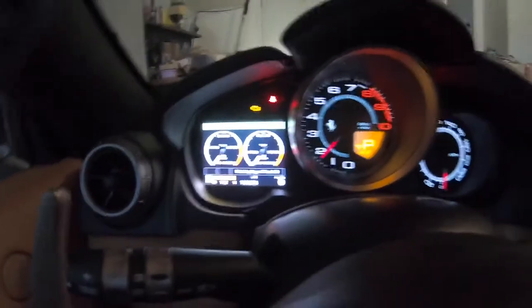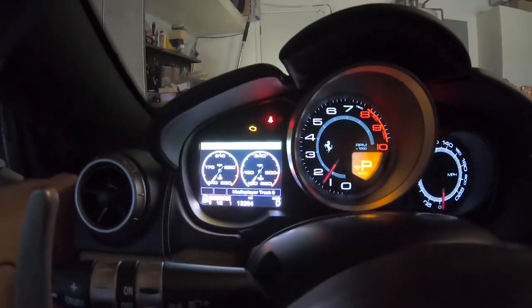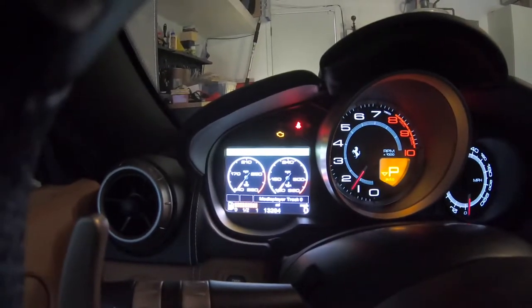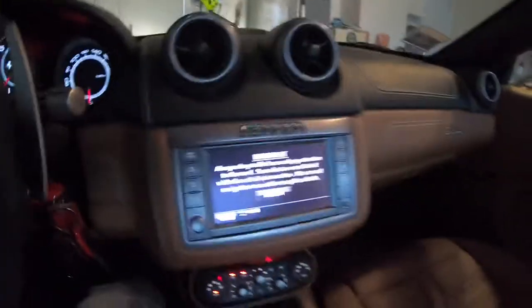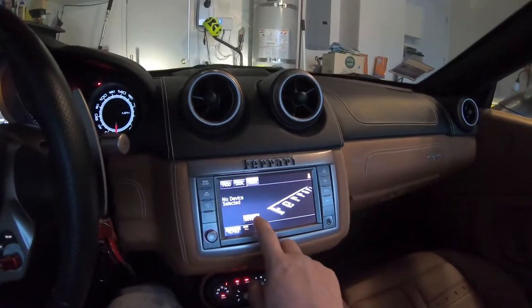You'll see the check engine light stay on for a little bit and then shut off. There we go.